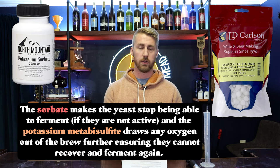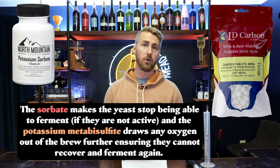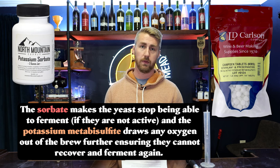When you use the stabilizers, the potassium sorbate essentially makes it so the yeast can't reproduce anymore — they're done. And the metabisulfite draws all the oxygen out. Metabisulfite is also known as Campden tablets, if you need to use those. When you put them together, they halt future fermentation. Now, those don't work to halt active fermentation — it has to be a fermentation that's ended. Then you stabilize, and then you can add more fermentable sugar. After you've stabilized, you're safe to add whatever honey or fermentable sugar you want.